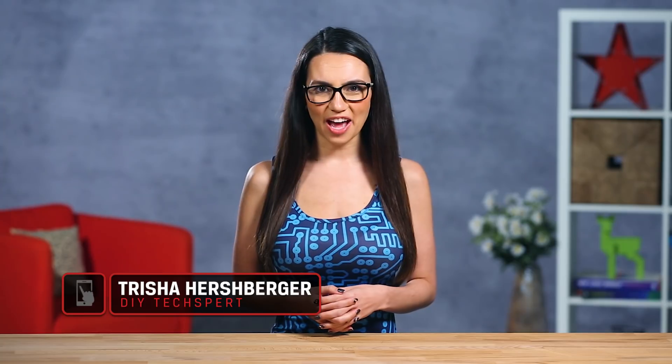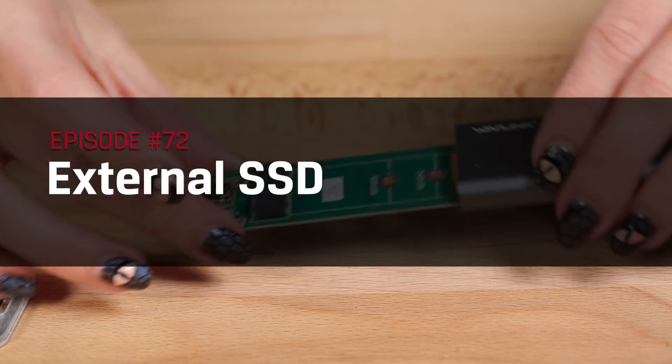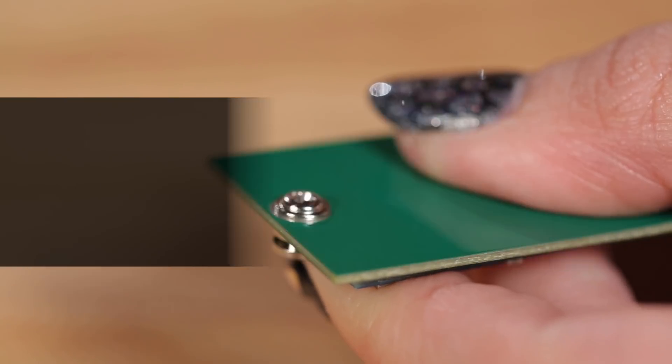Hello there! I'm Trisha Hershberger and you are watching DIY in 5, the show where we break down tech and make it easily digestible for the everyday user. Today we'll be tackling external SSDs and how you can make one yourself. If you find the tips in today's video useful, go ahead and subscribe and you'll be a DIY tech-spert before you know it.